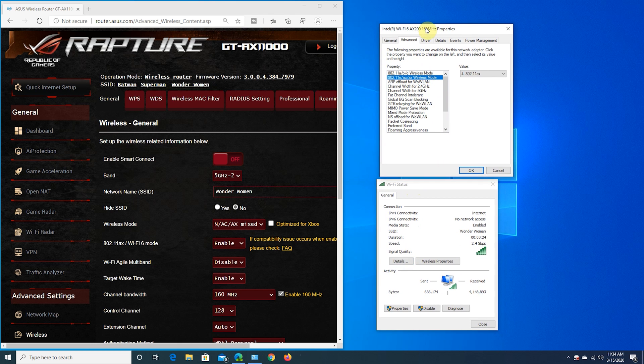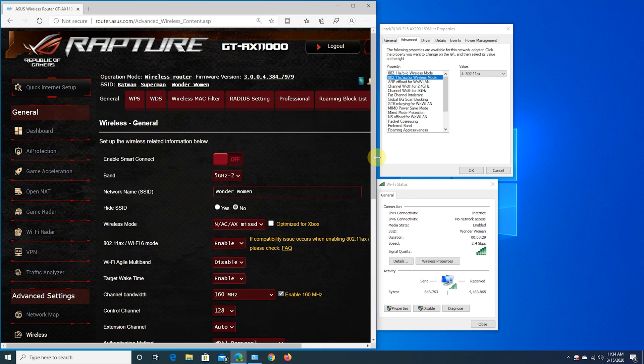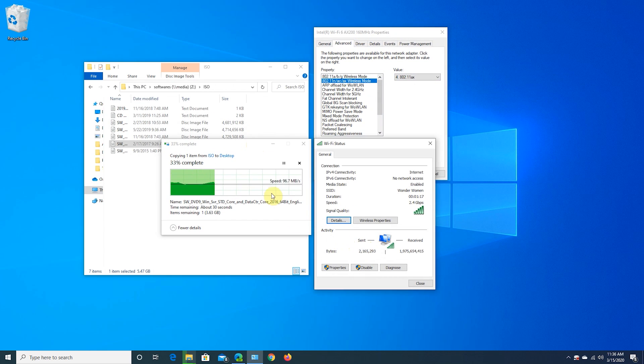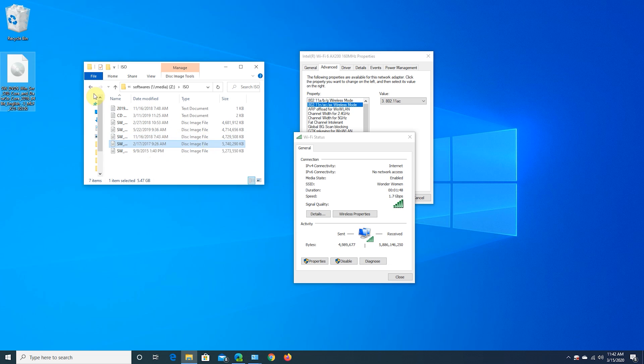For the second file transfer test we are connecting to the 5 GHz-2 band called Wonder Woman, also connected at full 2.4 Gbps. Transferring the same 6 GB file, we get the same average of 113 MB/s — full 1 Gig transfer speed again. We then switch the Wi-Fi 6 card settings to 802.11ac standard and do the same 6 GB file transfer test, and we are still getting full 1 Gig transfer speed.